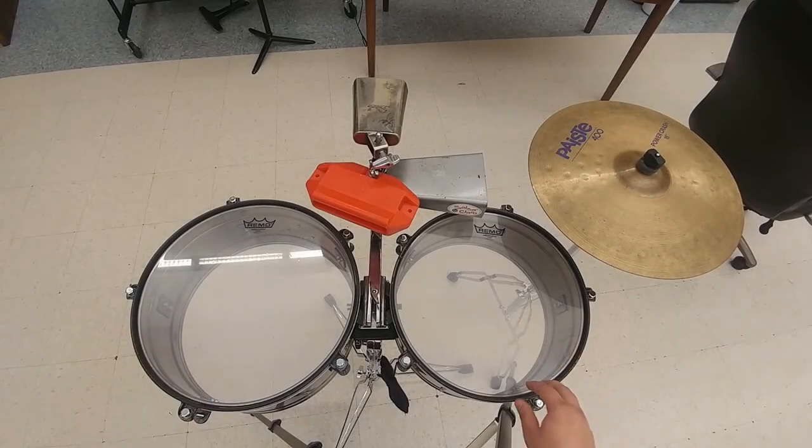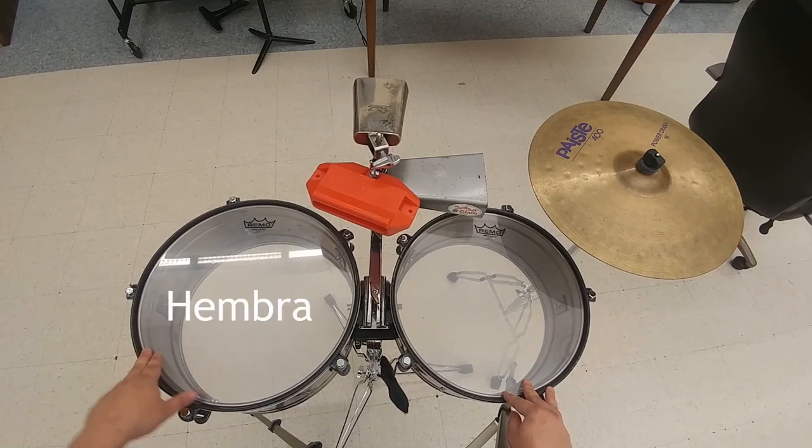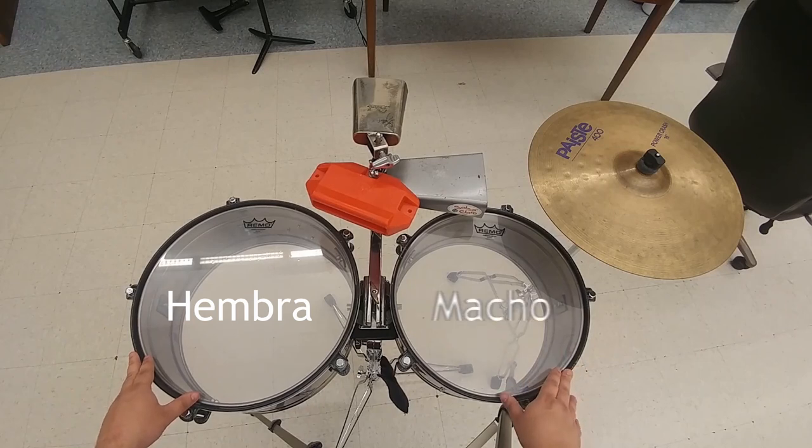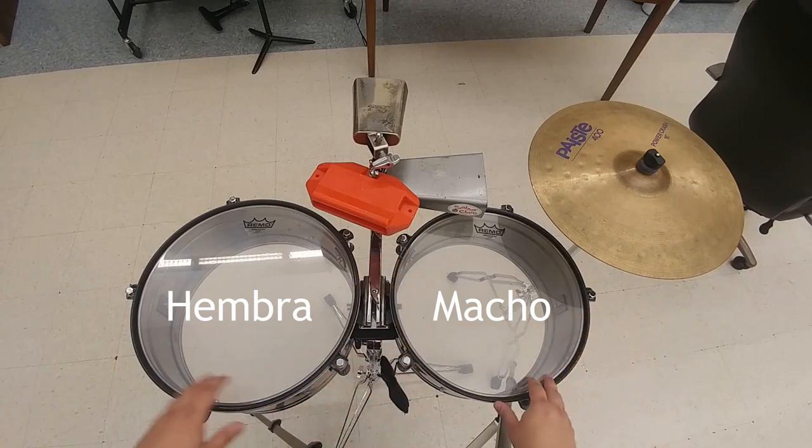What you see here is a normal timbales player setup, or a timbalero, as they're known in Spanish. To the left you have the imbra, which is the larger of the two drums, and to the right is the macho, the smaller of the two drums. Normally the imbra is about 15 inches in diameter, and the macho is 14 inches in diameter.